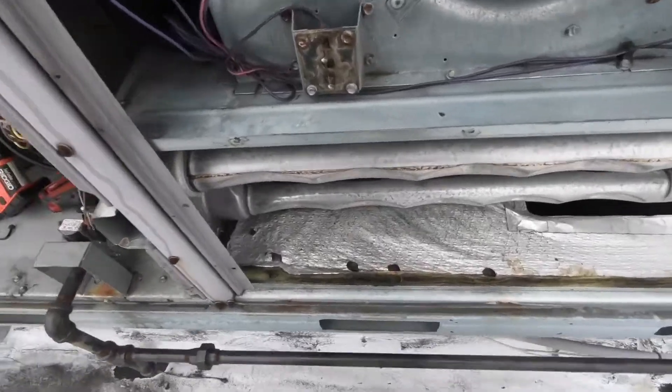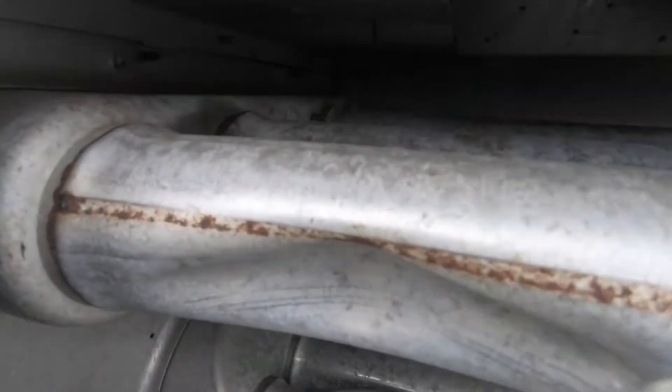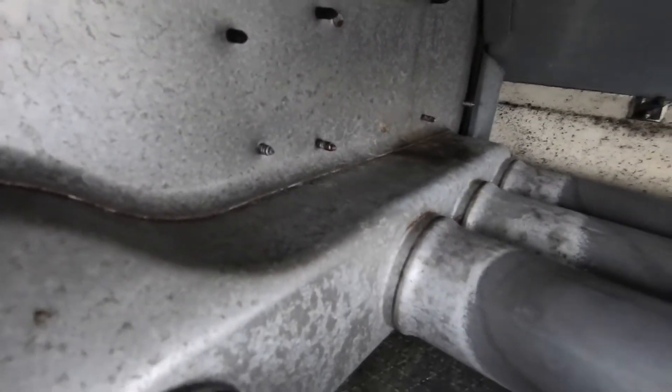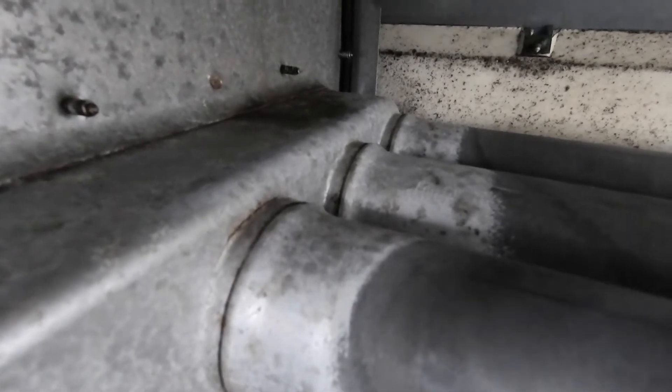I'm servicing this RTU and I come to the side — it doesn't really look too bad. But as I'm inspecting, you can see right here on the top — a lot of people say that's not a real crack, but it is. That is a crack right at the base.